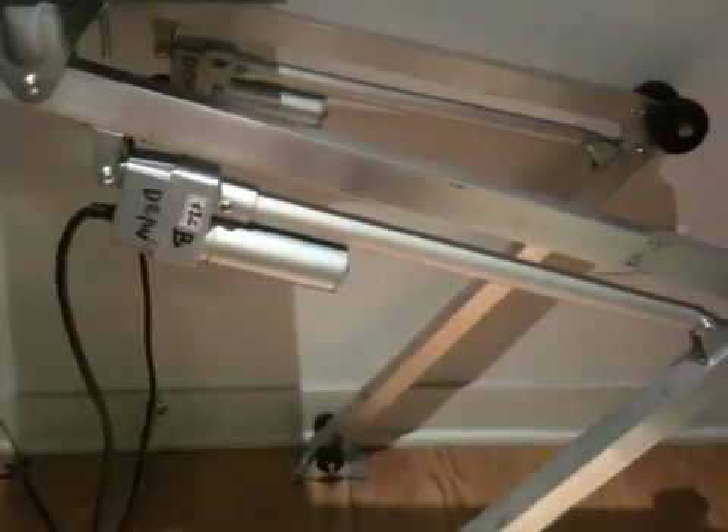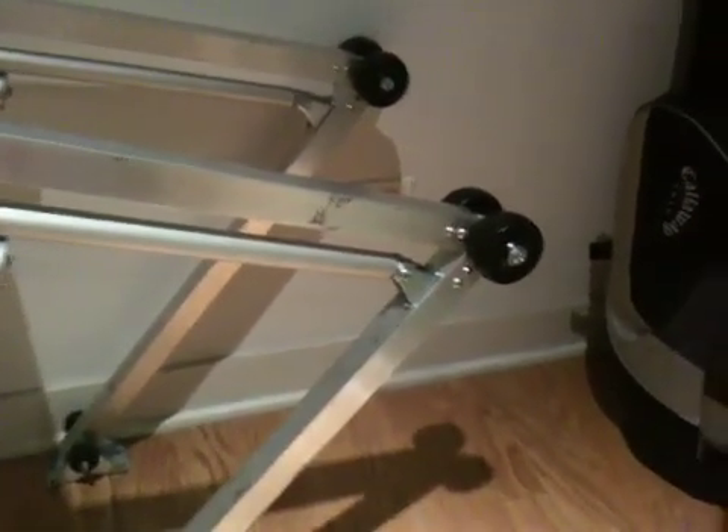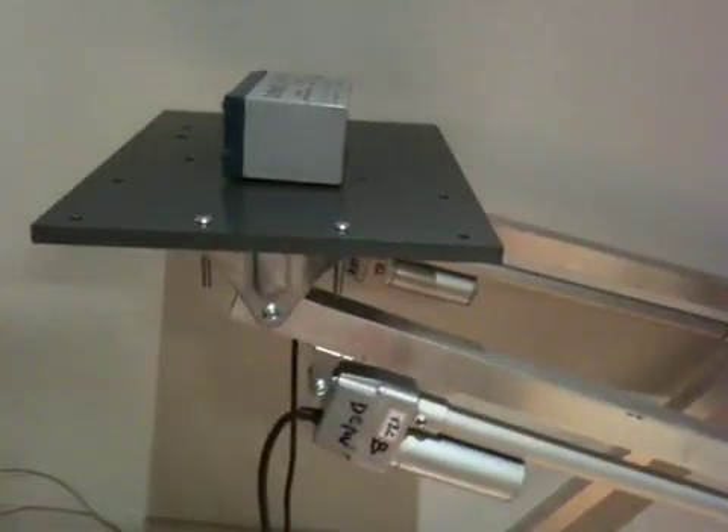All we have are these big actuators right here for the thighs that control these joints — these little knee joints right here. There she is, got the battery up top, giving it a little more weight for some balance.